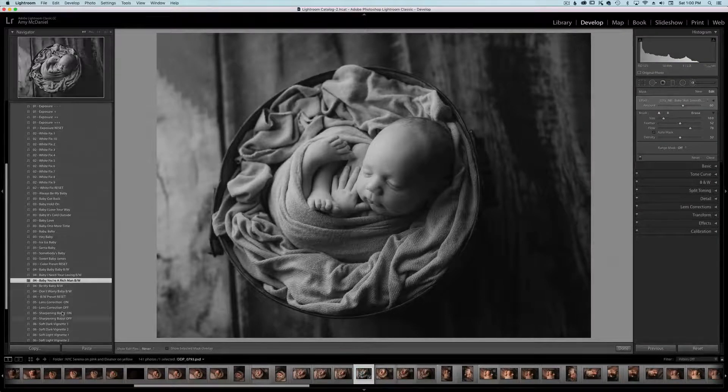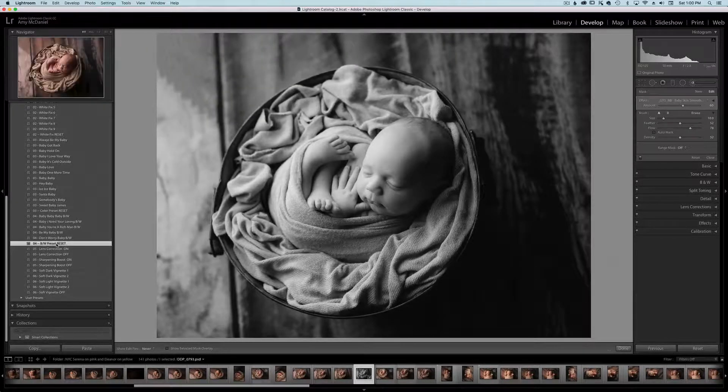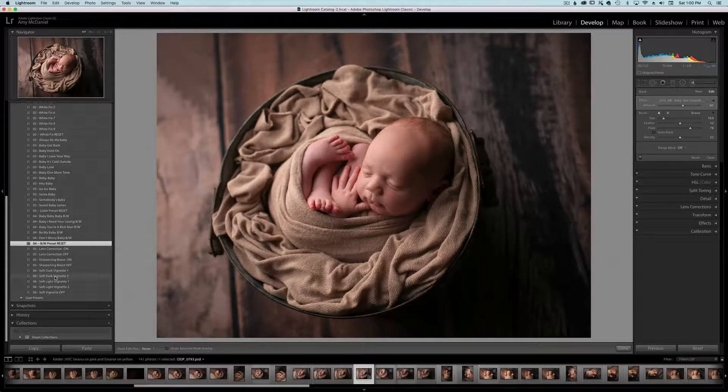We also have the sharpening tools — sharpening boost. For this particular image, I'm going to get rid of the black and white for now. Because he's on the dark wood, I really liked the soft dark vignette; it just adds a little something. There's also the darker one, so you can choose between those two. I'm going to click on the dark vignette number two. And there you have it.